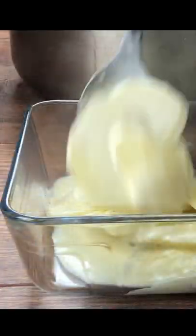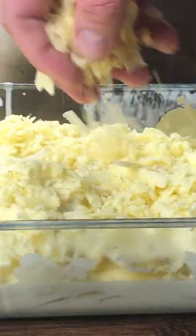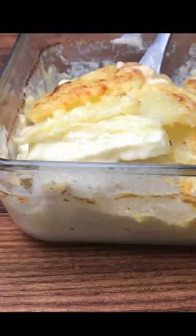Spoon the potatoes into an ovenproof dish and make sure you include all of that cream. Scatter with grated Gruyere cheese and bake in a preheated oven at 150 degrees centigrade or 300 degrees Fahrenheit for between 30 and 40 minutes.